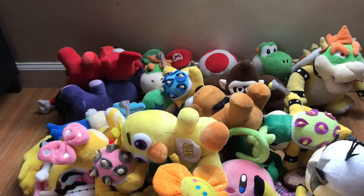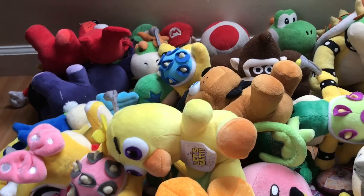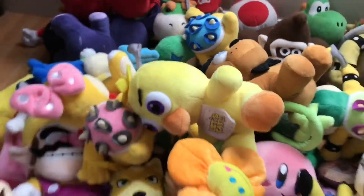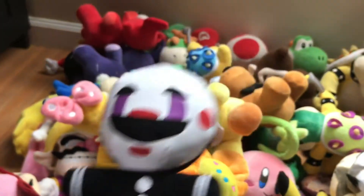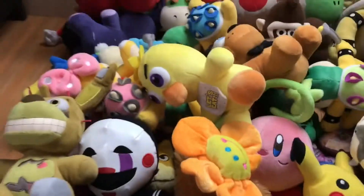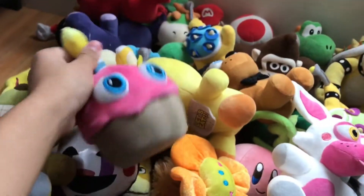Moving on to the FNAF characters — we got Freddy, Bonnie, Foxy, but no Golden Freddy. These are Funko characters. I got Freddy first at Target, then I got the Puppet and Springtrap at GameStop. I got Bonnie and Foxy at Target, then Chica and Mango.